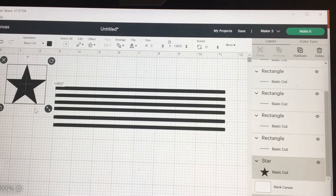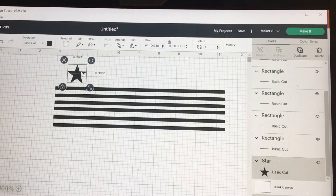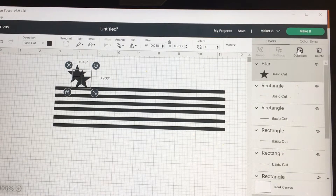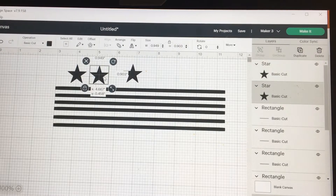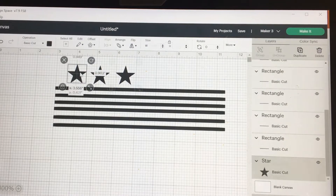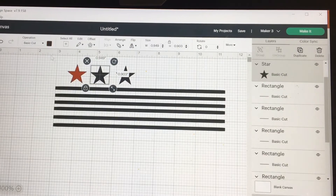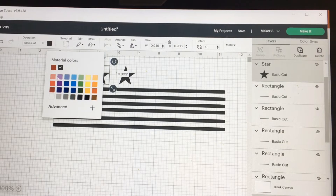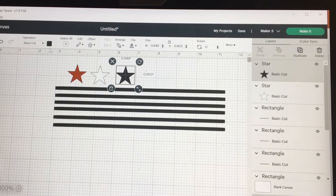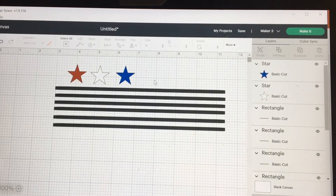Now I'm going to put three different colored stars on here, so I don't need to duplicate my stars. Let's take this one and make it red, and this one white, and this one blue. That's pretty.